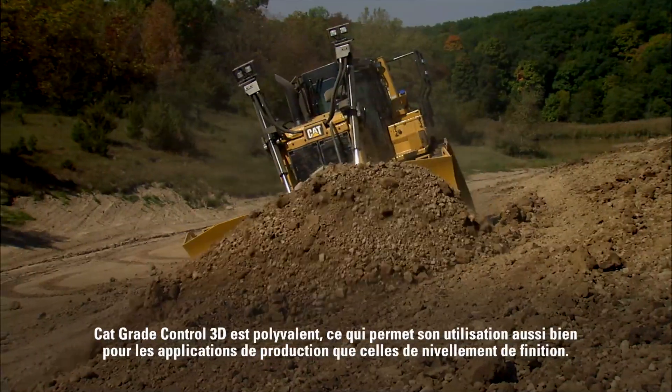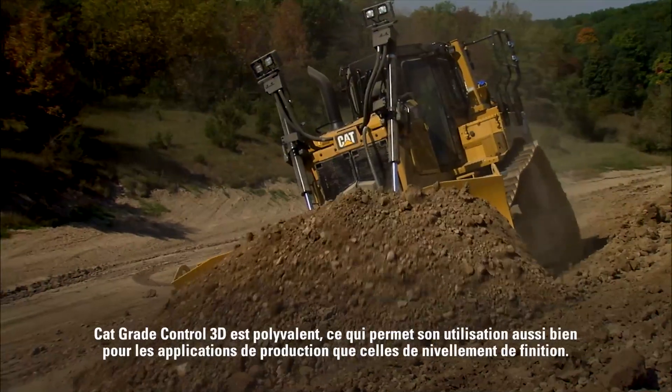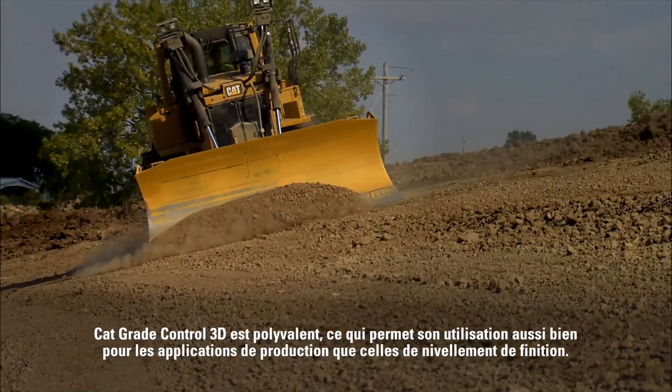Unlike other grade control systems, CAT Grade Control 3D has the versatility to work in both production dozing and fine grading applications.